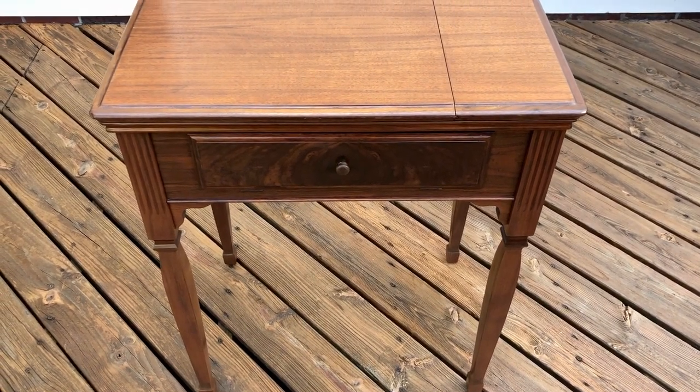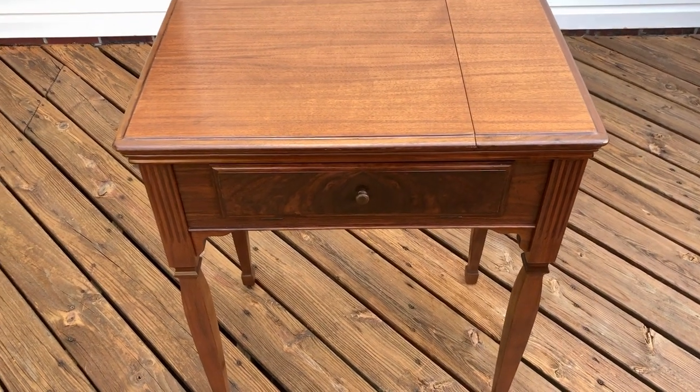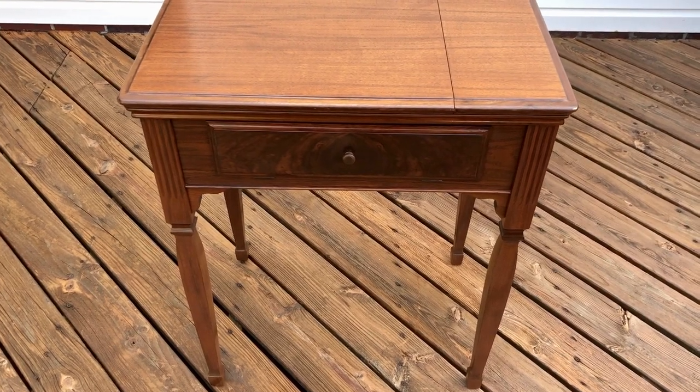This is a Singer sewing cabinet that I'll be listing on eBay soon. It's cabinet number 40 by Singer. There are two cabinet 40s — one was a Queen Anne and one was the library edition. This is the library edition.